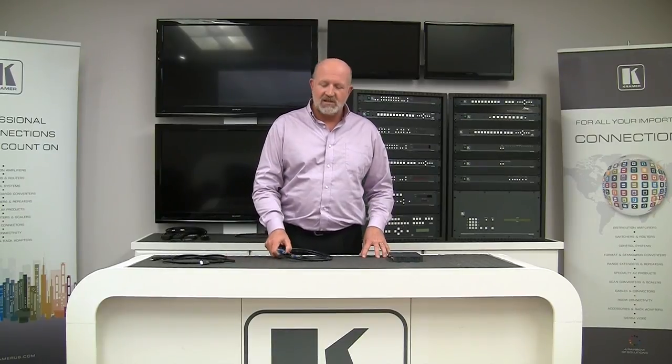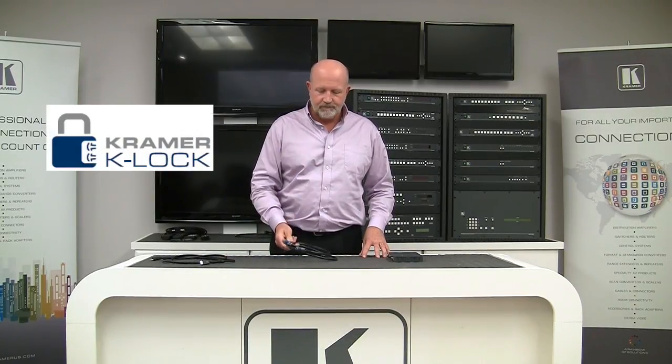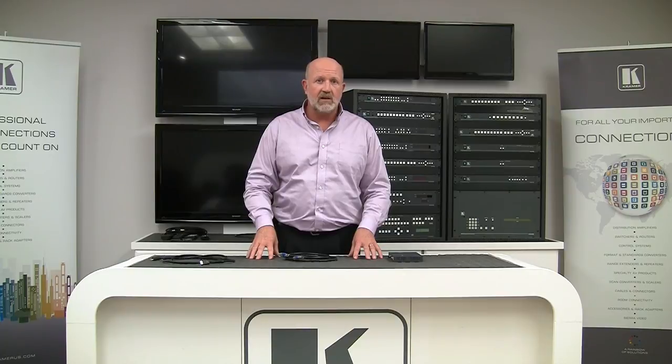Hi, I'm Clint Hoffman from Kramer Electronics, here today to tell you about our K-Lock technology on our HDMI cables. HDMI connectors have an inherent problem — they don't lock. In the pro AV industry, we want connectors that lock.